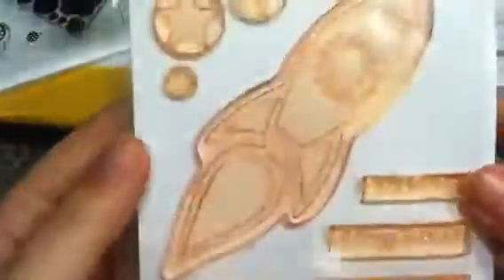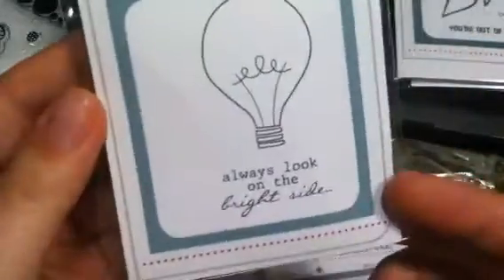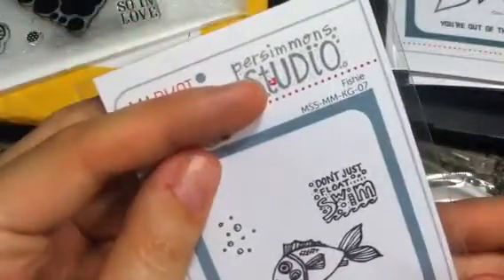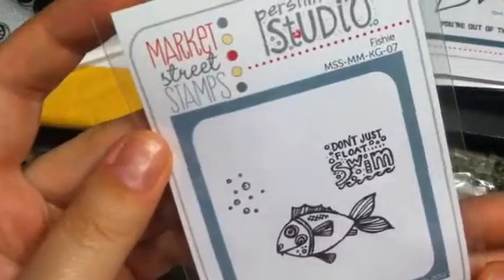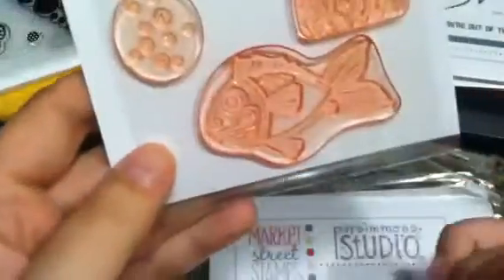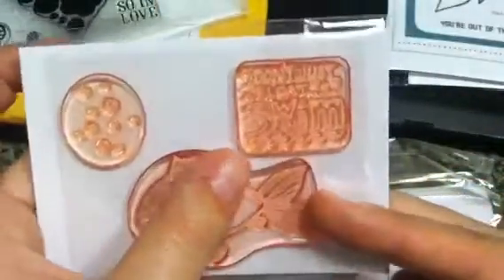I also got some new stamps from them while I was ordering. I got 'Always Look on the Right Side,' which is nice and big. Then there's the Persimmon Studio collaboration, MSS MKG07, 'Fishy Don't Just Float Swim' — it's a nice big size, it's a sentiment, and it was a nice surprise that the bubbles are separate.